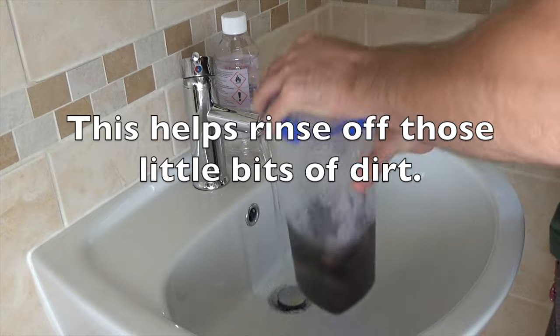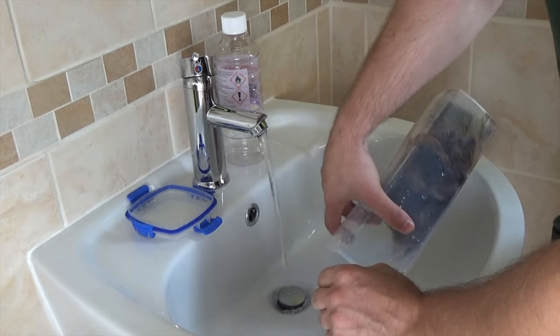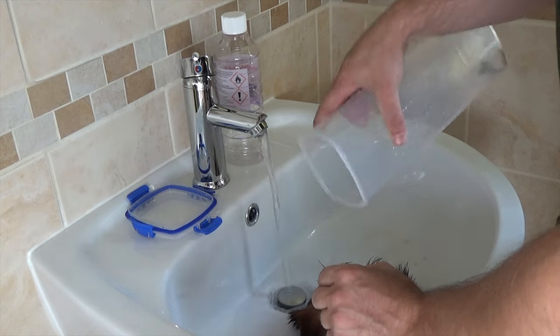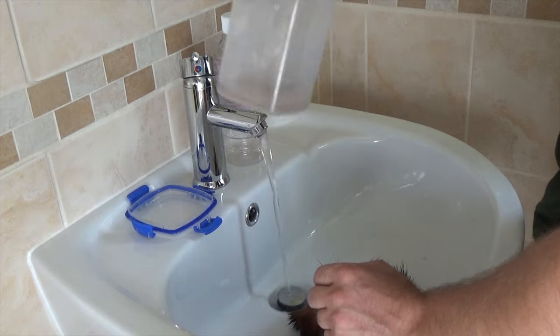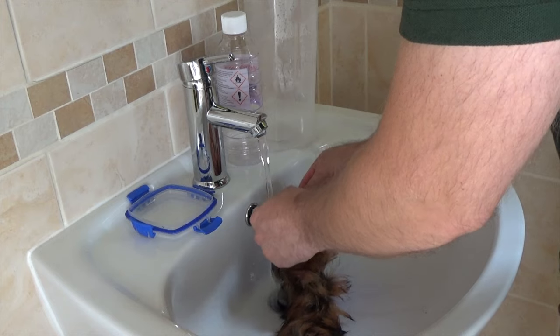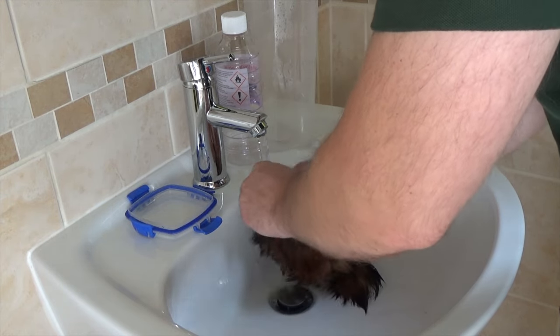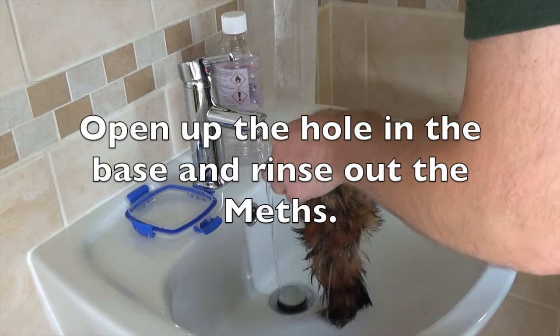All I'm simply doing here is washing off any excess dirt that's on the tail. Open the hole at the end of the tail, put your finger in there and give it a good rinse out.